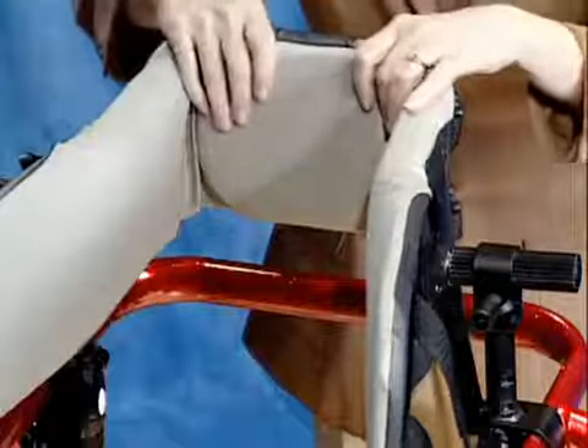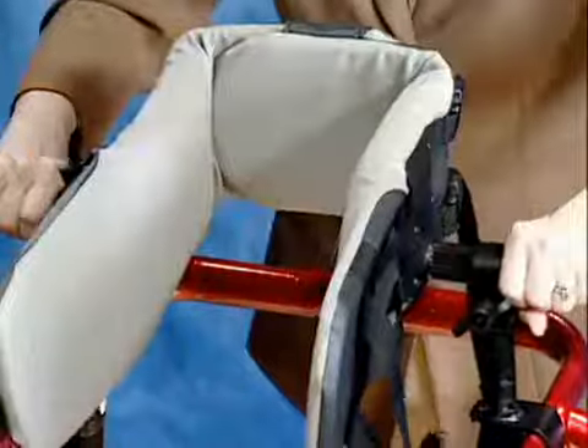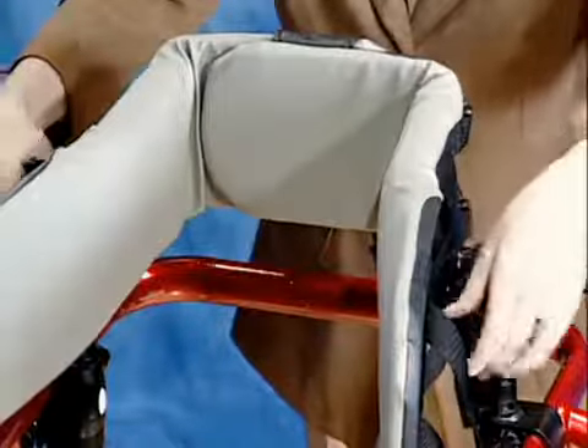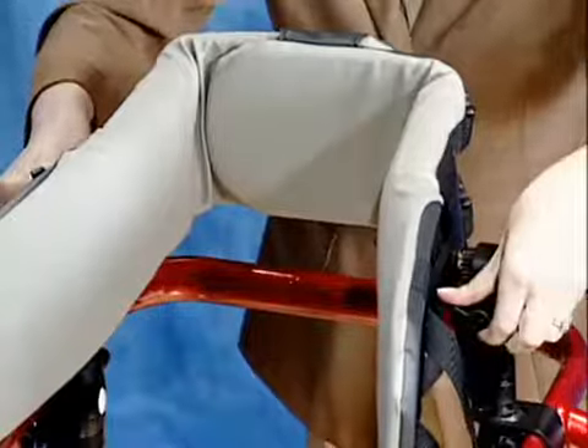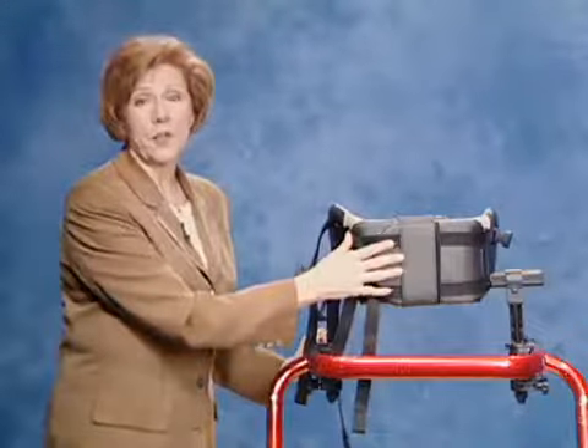Loosen these two knobs for both the tilt and width adjustments. Although they work separately, the two sides should be adjusted equally. Tighten to secure it in its new position. To adjust the width, first loosen the front straps, then the knobs.